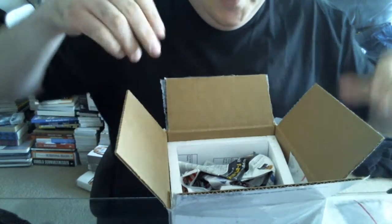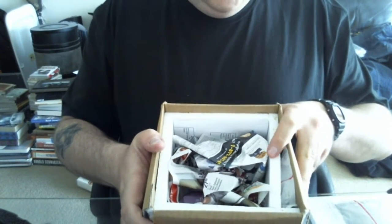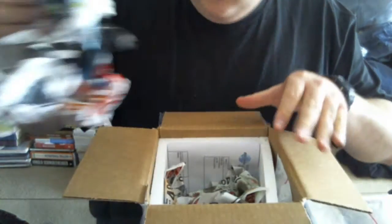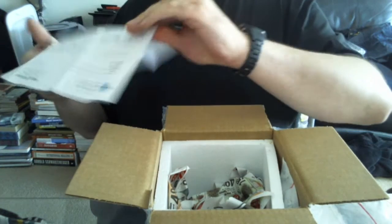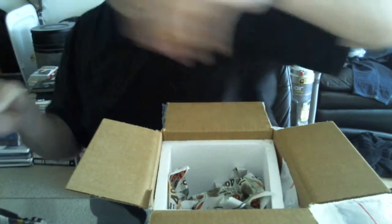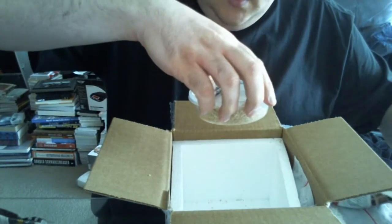Appropriately packaged — you've got the foam, or whatever it's called, styrofoam insulation. There's an invoice in there. And we've got a live snake.